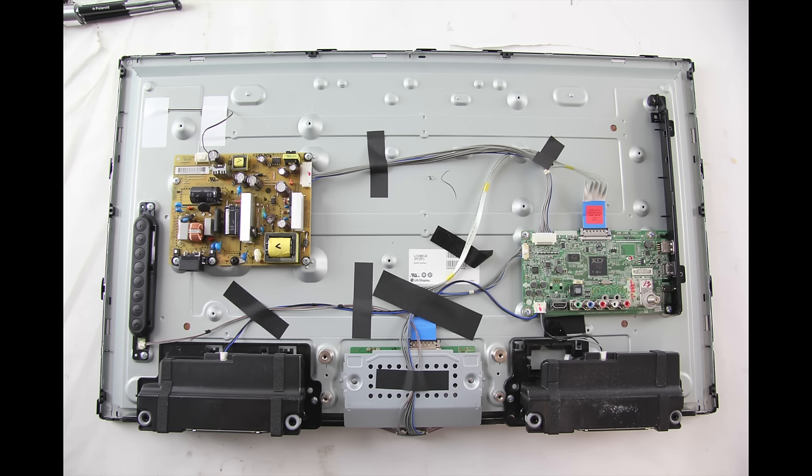In this video the test that we are showing is checking the voltages. Testing the voltages will help to determine if the backlighting problem is being caused by the power supply/LED board or the actual LEDs themselves.